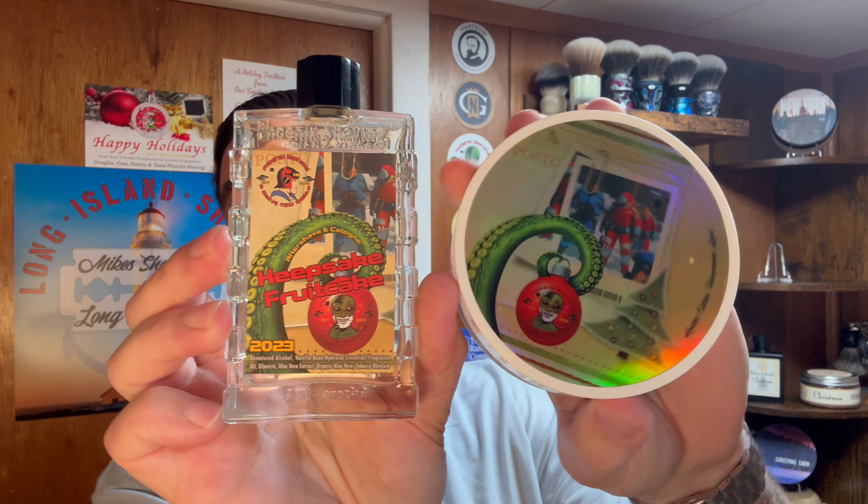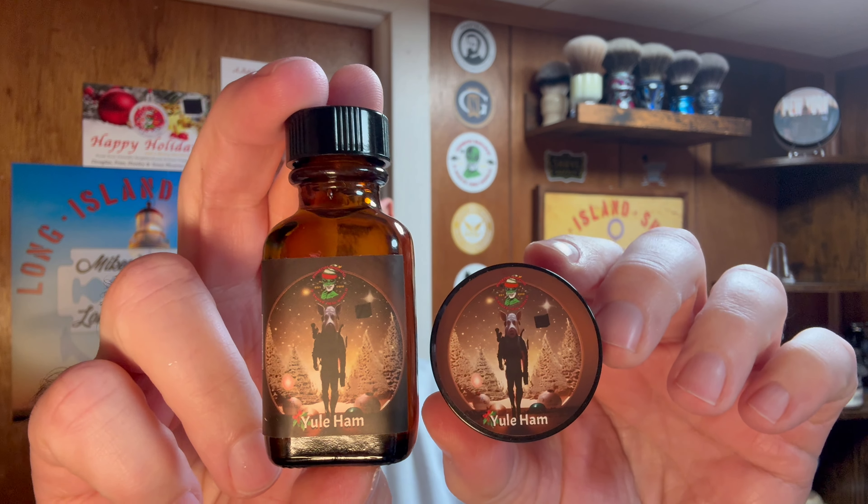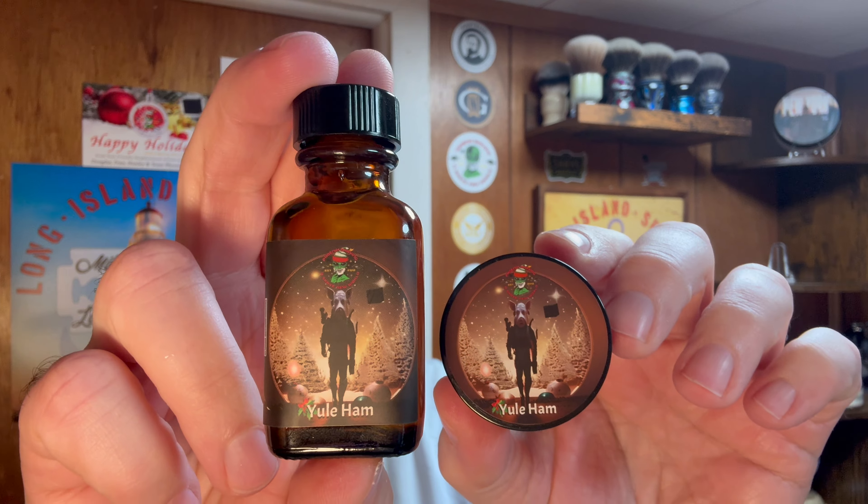All right, so today we shaved with Keepsake Fruitcake — hopefully you guys enjoyed it, really fantastic scent. I'm really happy I picked this up — it's a great holiday scent and one you can use all year round. And just as a final feature of what could have been today's shave: Yule Ham. I know many brave cadets shaved with it today so I give you guys a lot of credit for making it through that shave. But with that, thank you very much for joining as always guys. I really do appreciate you guys coming in each and every day. Please comment down below if you have any questions or want to chat about anything. You guys enjoy the rest of your day — I'll see you tomorrow for day 11. We're almost done. Take care, bye bye!